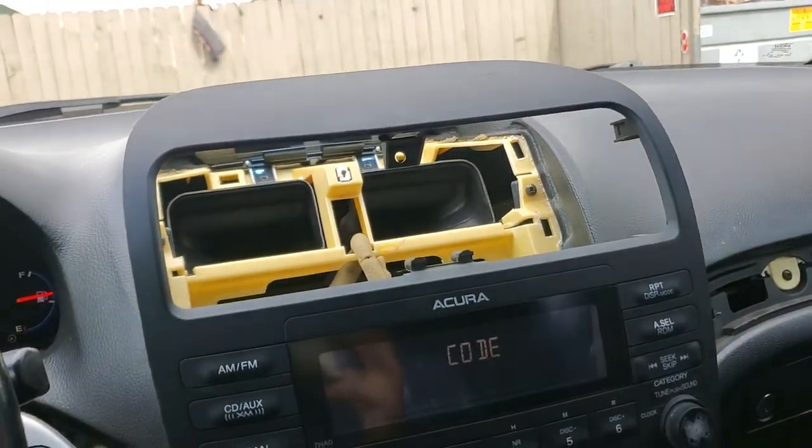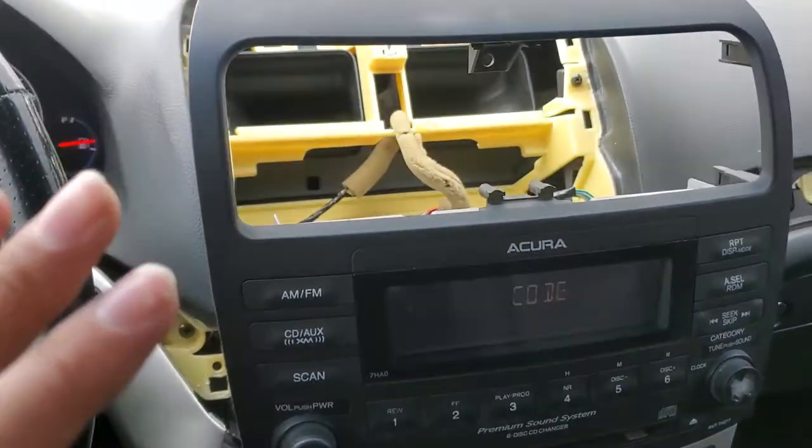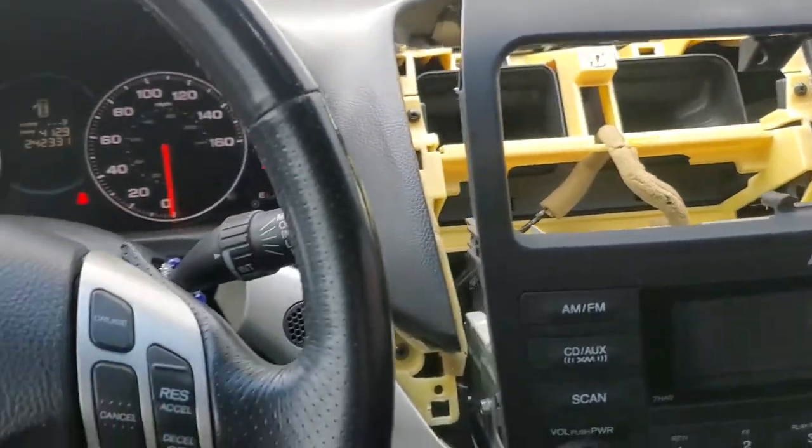This short video explains how and why I put the stock stereo back on — to test that my aftermarket stereo did not break. I'm going to be installing my aftermarket radio after this. The fuse is right there.